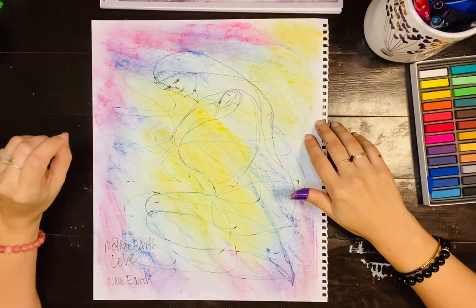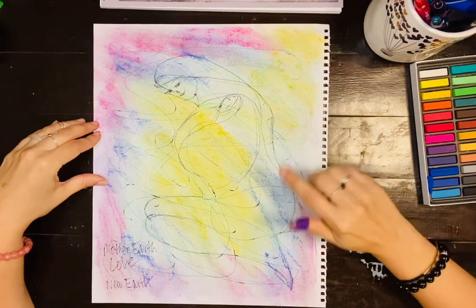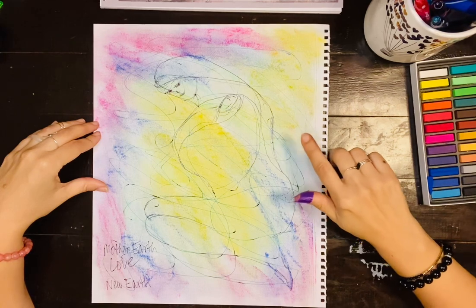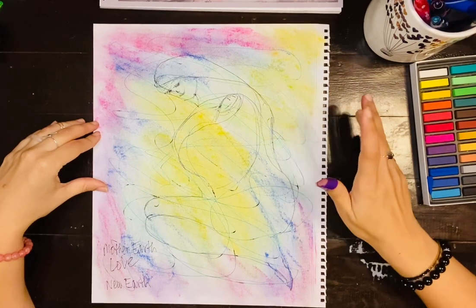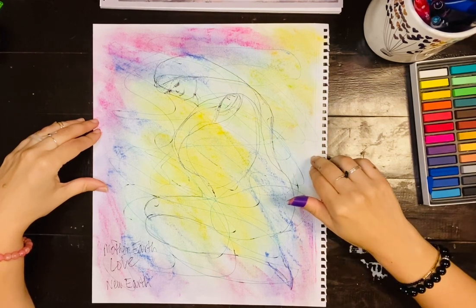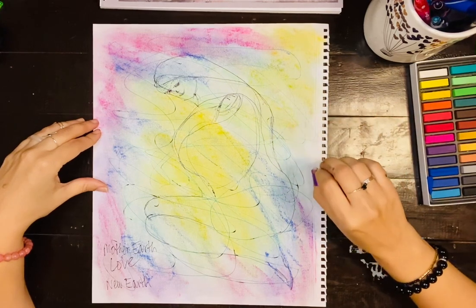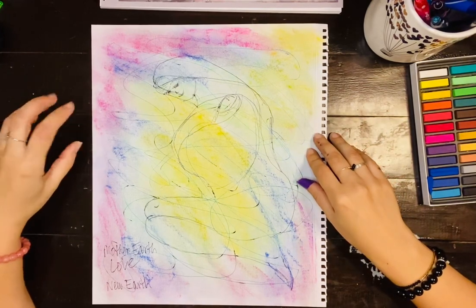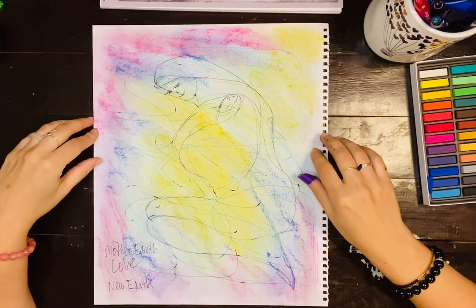I also wanted to say that I want to start drawing my past lives, so I'll post some videos on those lives because more and more people are going to start remembering who they really are, and it's going to be super normal and super exciting. I just want to normalize all of this, so in the future I'm going to show you guys some of my drawings of my past life memories. Take care, bye!